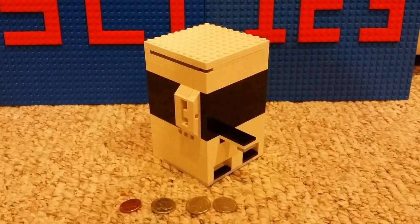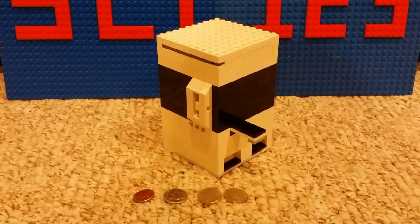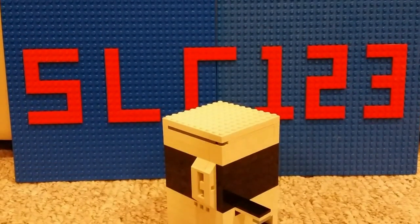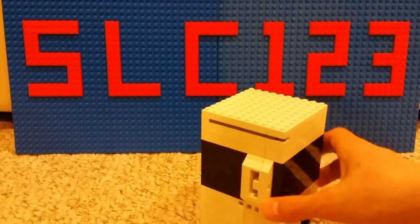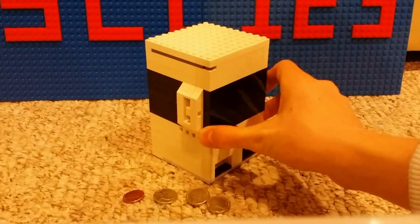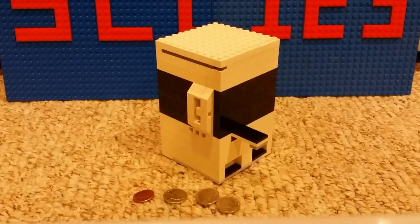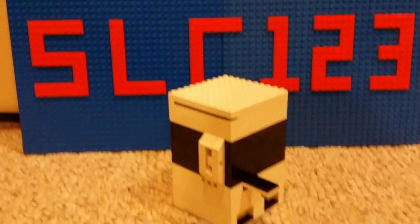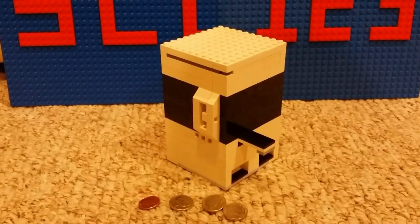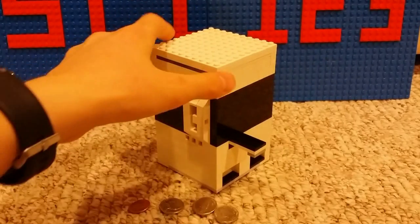Hello YouTube! Here's my Lego Candy Machine version 10. As you can see I have a little backdrop here that says SLC123, which stands for Super Lego Creators 123, just like my username. I thought it'd be pretty cool to just have my background in my videos, but yeah, on to the machine.